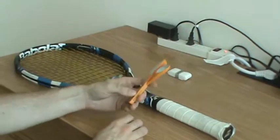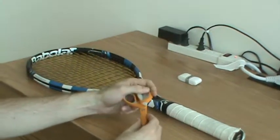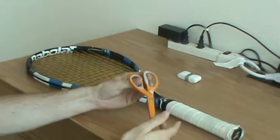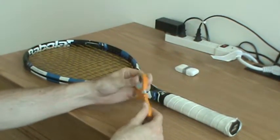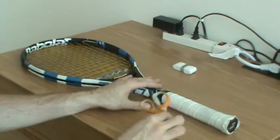I would also recommend that you use a pair of scissors. Obviously when you're using your scissors please make sure that you are cautious around them — do not run around with them, and just use them for the purpose of this tutorial.